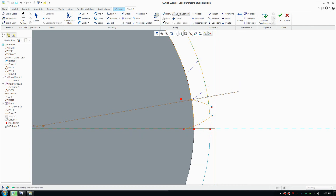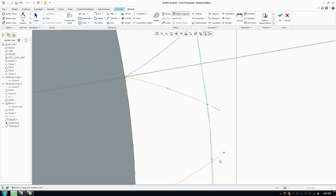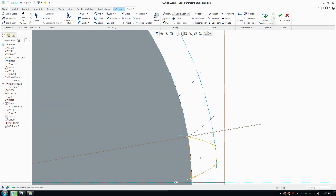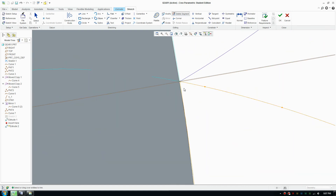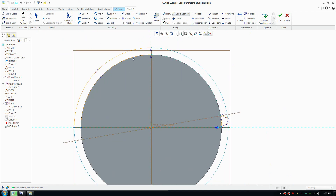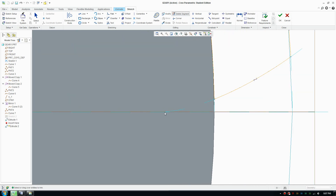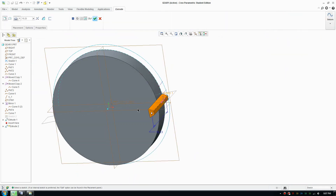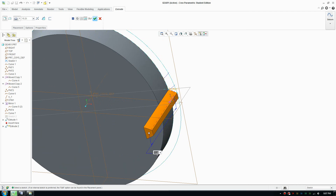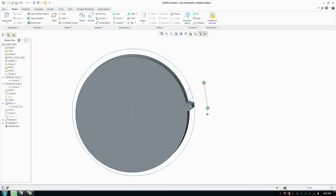We use the delete segment tool to remove the necessary parts — remove everything except the teeth. It's very important to check that it forms only a closed loop. Zoom out and make sure there are no curves on the outside. Look closely for any tricky lines you might miss. Once everything is cleaned up, it will extrude fine into a solid — make that 6 millimeters.